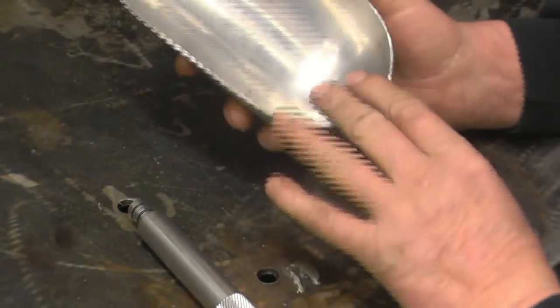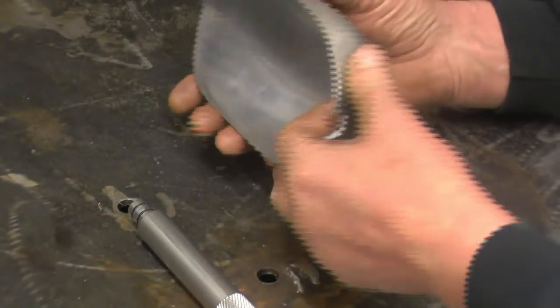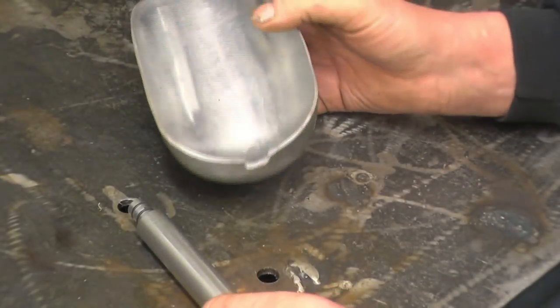One of my viewers has sent this in for us. It's a little shovel he uses for sand, for shoveling casting sand with. He actually put it into his sand mix and it smashed the handle off. He wants me to make a handle for it.